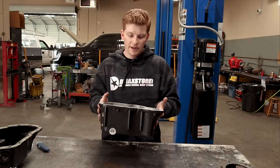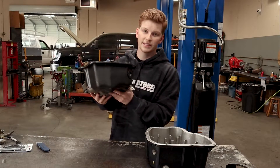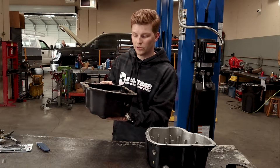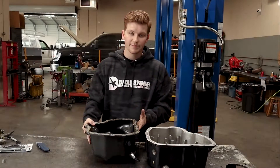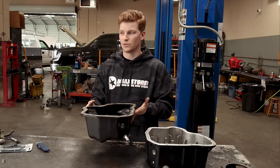Now let's compare our pan to a factory pan. The factory pan is known for a couple of issues. The main one is this valley right here — it stops the entirety of the oil from draining during your oil changes. As you can see, the drain is higher than the bottom of the pan. The other problem is it's made out of stamped steel, so it doesn't have very good heat dissipation qualities.